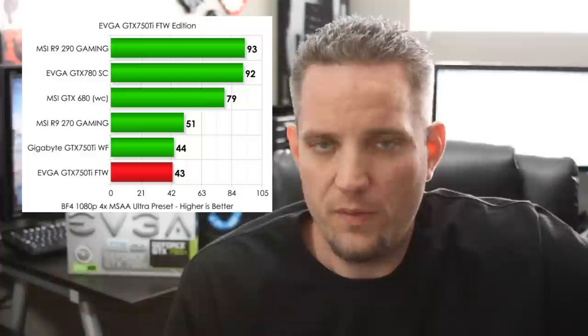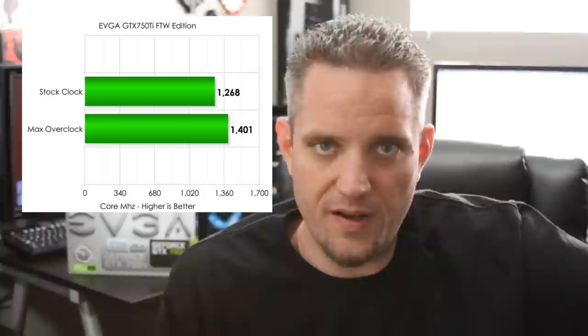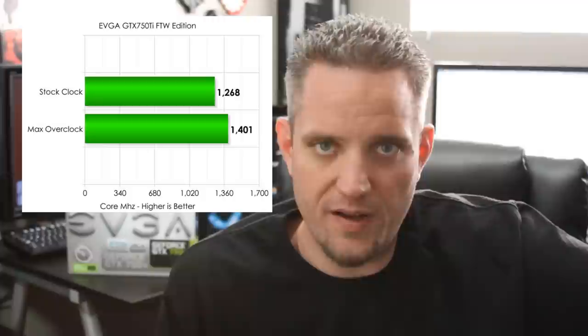When it comes to the ultra preset, the For The Win edition was actually one frame per second lower on average, which is well within the margin of error — so I'd put it right on par with the GTX 750 Ti from Gigabyte. It does have a custom PCB and, more importantly, a custom dual-fan ACX cooler.